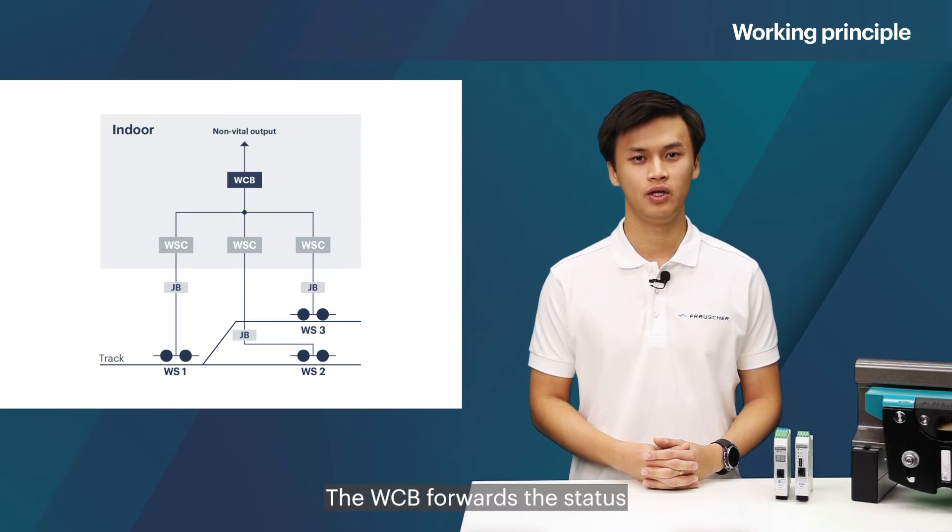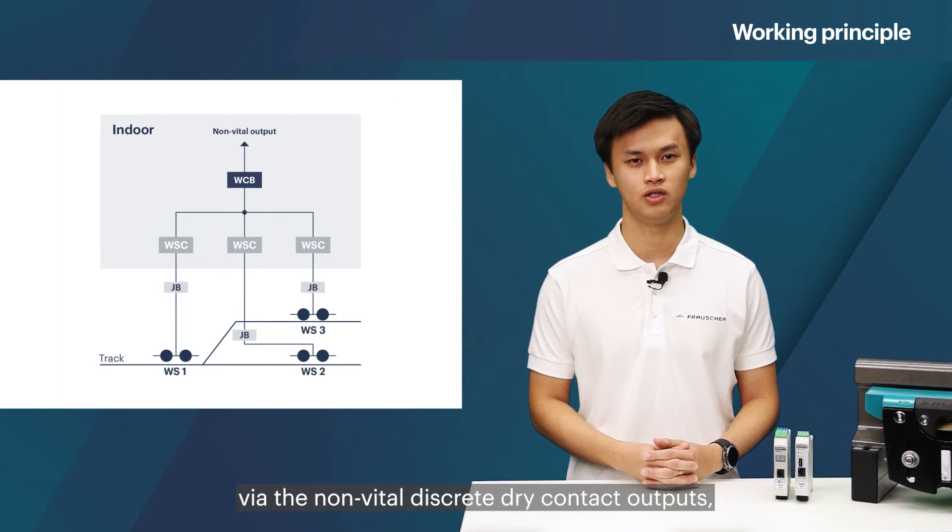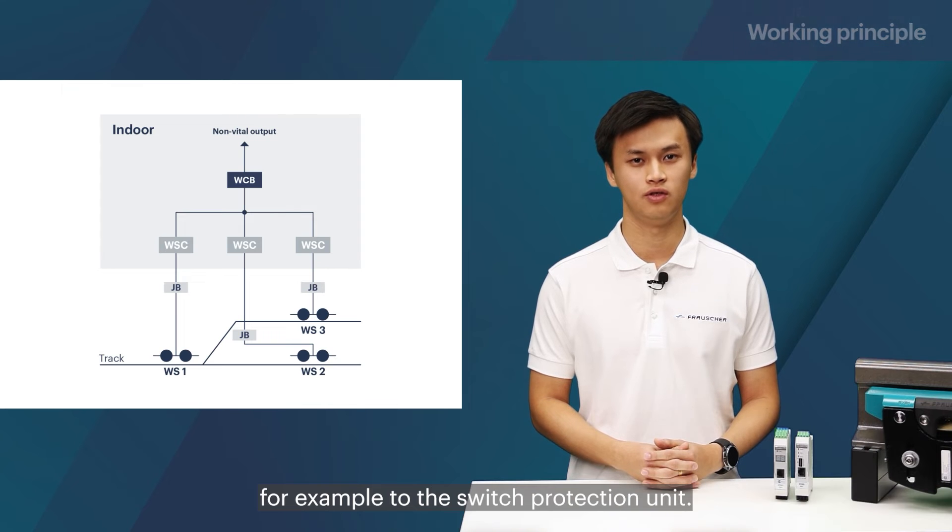The WCV then forwards the status of the evaluated track section to a higher-ranking system via the non-vital discrete dry contact outputs — for example, to the switch protection unit.